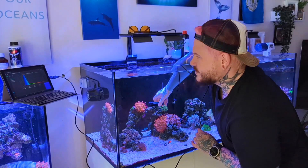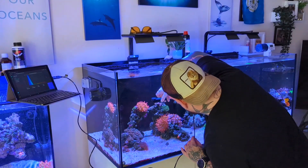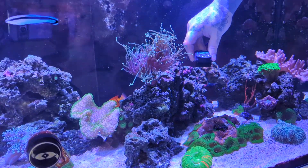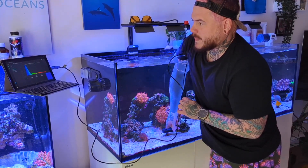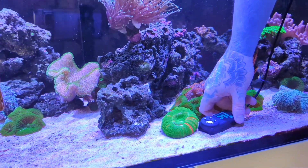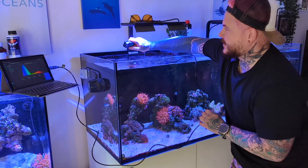Dropping down further to the middle section, we've got a PAR reading of about 87 to 92 — I'd say an average of 90 — which is roughly around where the euphyllia are doing pretty well actually. And then at the bottom of the tank we've got around 35 to 46. That's not good either; it's quite low. So already I know I need to do some work with my PAR.